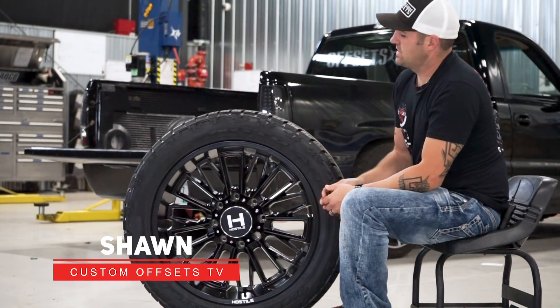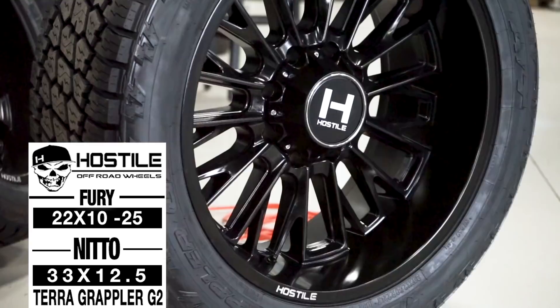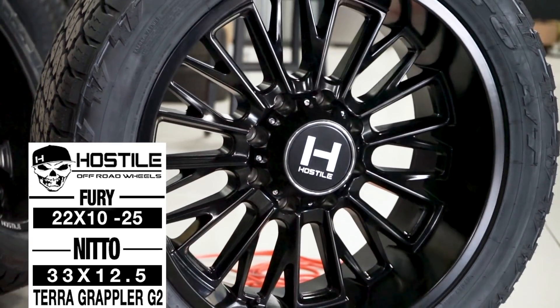Hey guys, I'm with Custom Offsets and we've got a matchup for you. This one's gonna be the Hot Style Fear — your new wheel just came out. And it's a 22 by 10, negative 25.